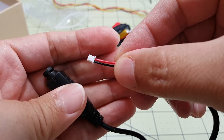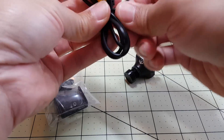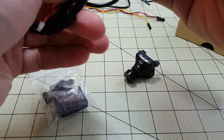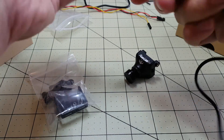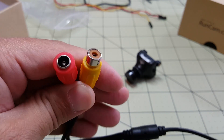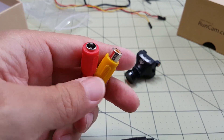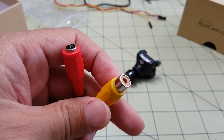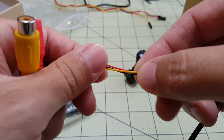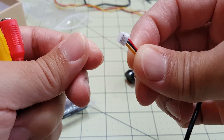And on the other side, looks like here's another set of video and power cables. This is another set of cables for connecting the camera to a DVR screen or an FPV monitor. I think the red is for power, that's video, and we've got the same three leads connected here — power and video.